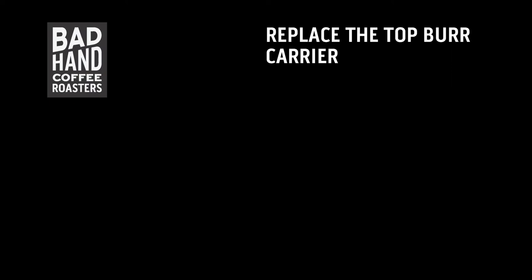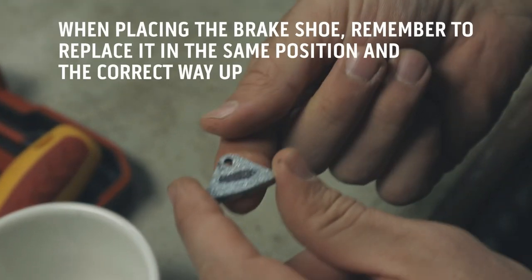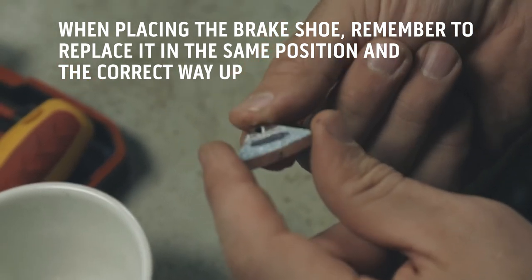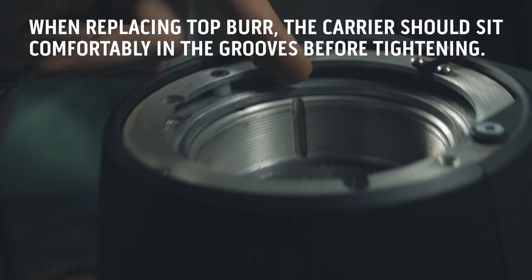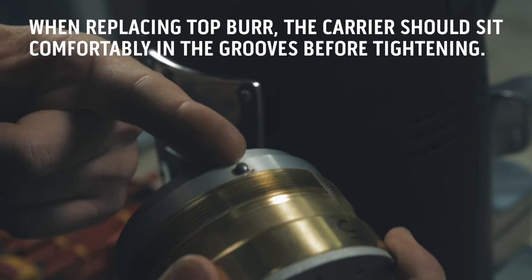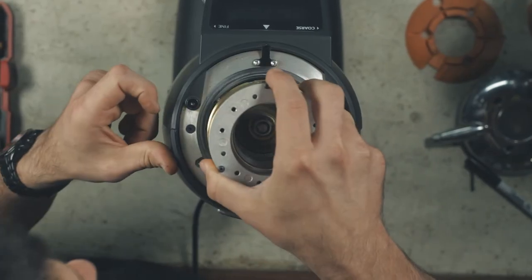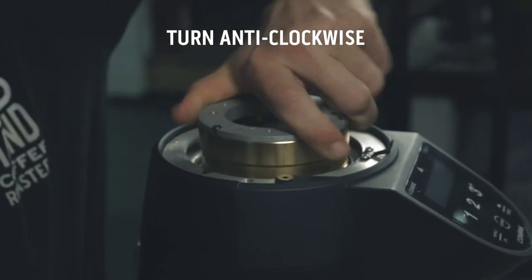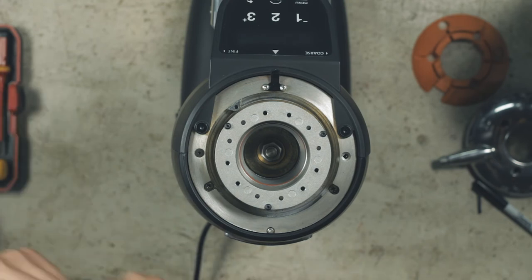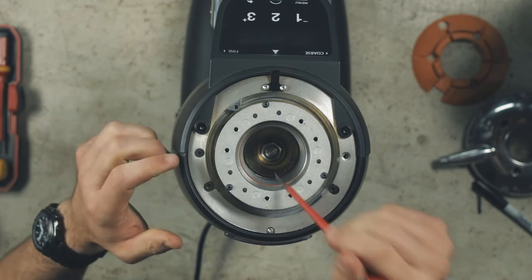Now both burrs have been changed. It's time to reassemble the grinder. Before you replace the top burr, remember to replace the brake shoe in the same place and the right way up. When you replace the top burr, the carrier is designed to fit into three grooves on the side of the grind chamber. This should slide in comfortably and sit evenly before tightening. Tighten the top burr carrier anti-clockwise. You should not have to force this as it could be prone to threading. Once the carrier is fully tightened, you should be able to turn the bottom burr with the flathead screwdriver. If you can't, back off the top burr carrier by turning it clockwise slightly so the bottom burr is able to turn easily.